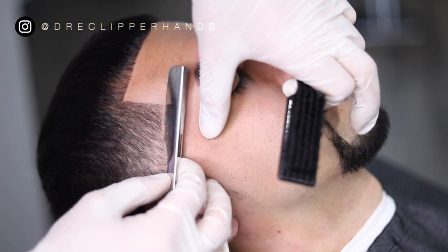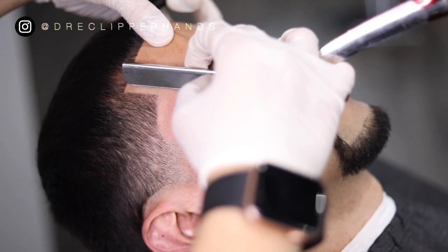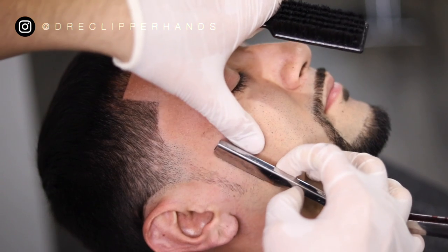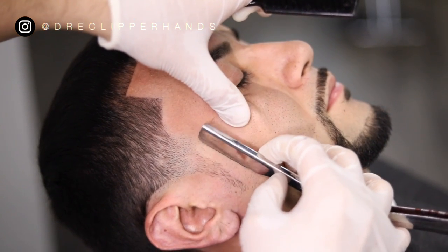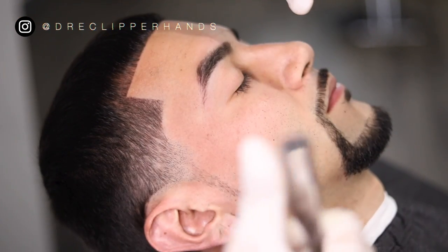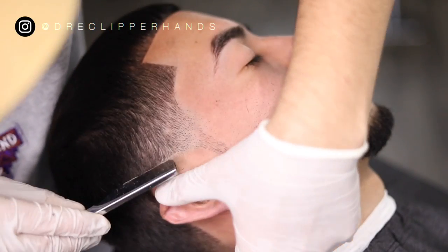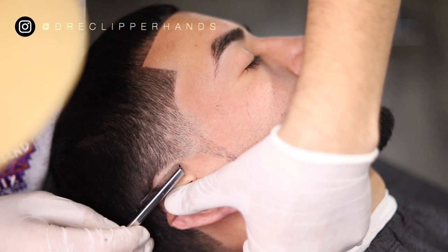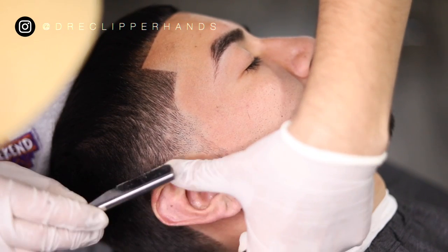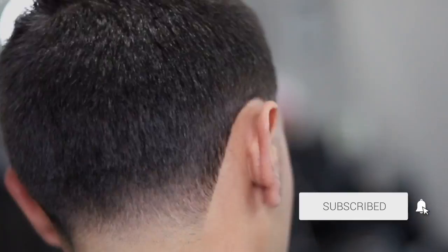I did respray it with hairspray just to lock in those fibers. Now we're going to move on to the razor, and what the razor is going to do is take this haircut to a whole other level — get rid of all those stubborn stubbles that the trimmer couldn't get. Make sure you always stretch the skin so you don't cut them, and you want to make sure you're just getting those stubbles. This is a detail that most barbers don't do: behind the ear and neck area. I always use the razor on my tapers because the hair does grow back quickly and it allows that line to look very sharp.